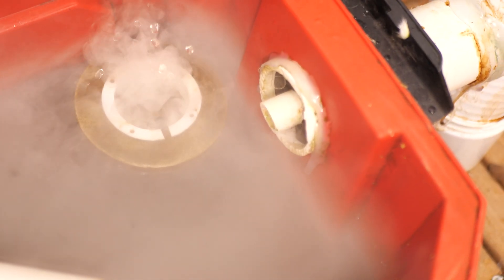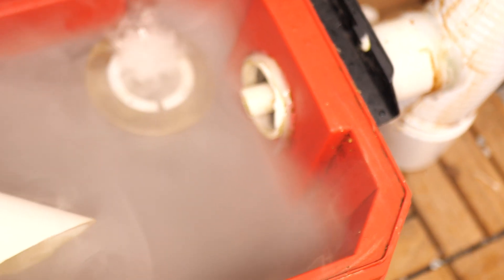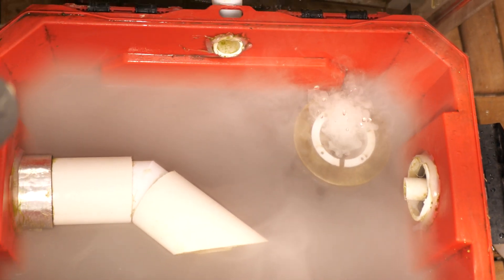Another thing I'm going to change: I tried to make this smaller pipe the return pipe, but I'm going to pull that back out so there's even flow on both sides. After I planted the tomato and jalapeno, I noticed significantly less growth on this side than on the left side of the tower. I think that's probably because my pipe setup didn't work the way I intended it to.